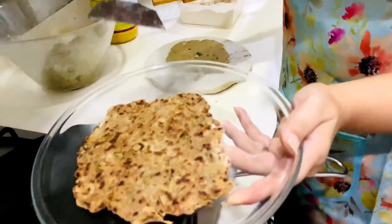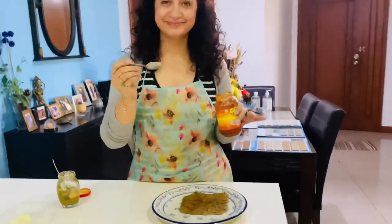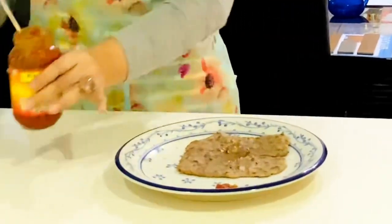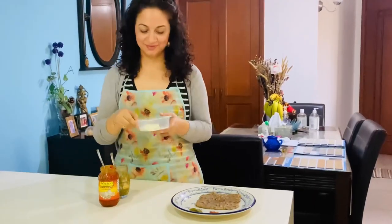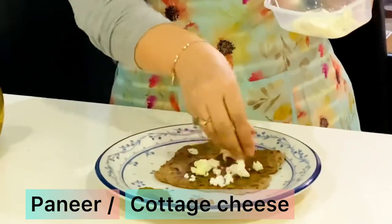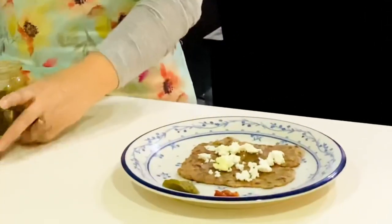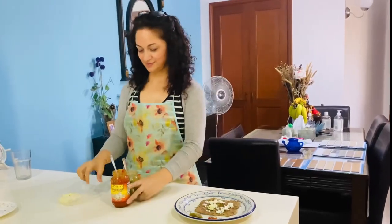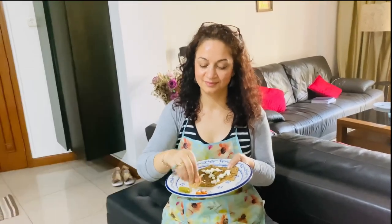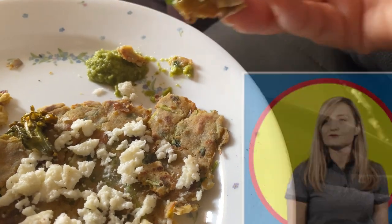The paratha is absolutely ready — we haven't put any oil on top, but you can always add it. All you need is pickle and homemade green coriander and chili chutney. One more twist: I always add a little bit of paneer — fresh cottage cheese. Crumble it over the hot paratha, and when it melts down, it tastes like heaven. It makes it a little heavier and rich in protein, so it's a complete, complete meal.